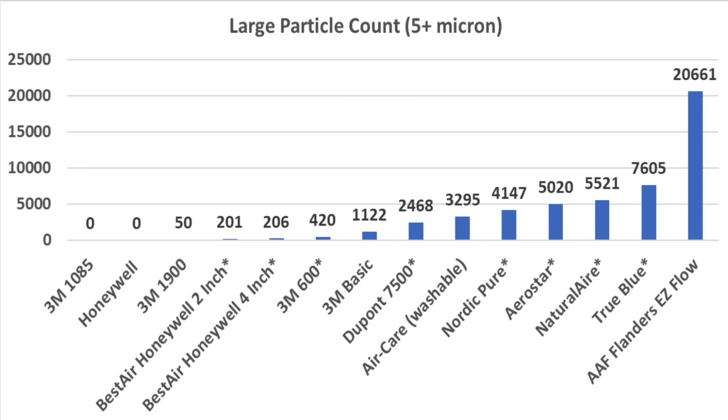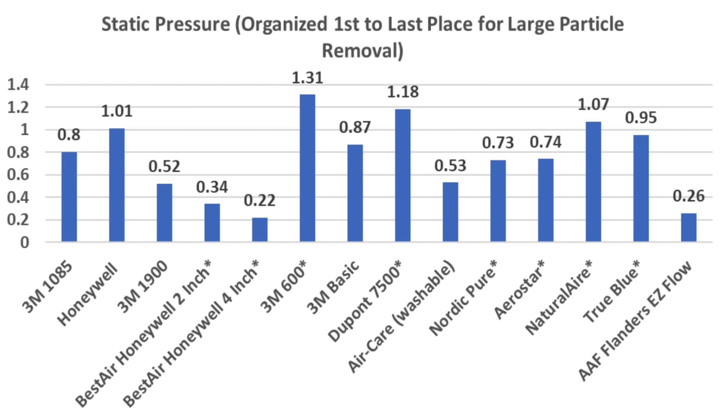Comparing the large particle filtering performance, the MERV-11 and MERV-13 filters did a very impressive job. The 2-inch and 4-inch Honeywell and the 3M 600 also did a terrific job at cleaning the air. While the 3M MPR-1085 and the Honeywell MERV-11 both tied for first place for removing particles, their static pressure was pretty high. One cup of flour on a 16x20 filter is an extreme test, but the 3M 1900 MERV-13 filter did very well at 0.52. The Honeywell 2-inch and 4-inch filters both handled the flour with ease and could easily handle more.